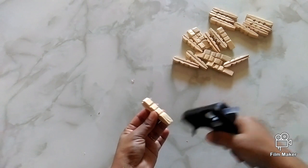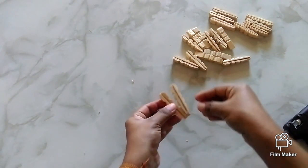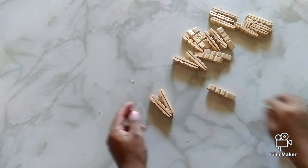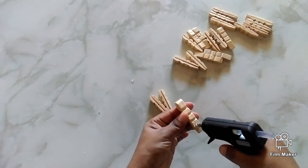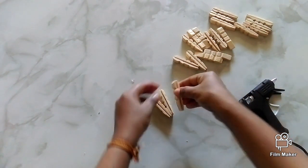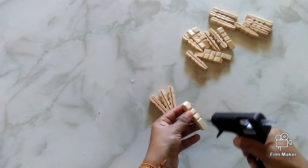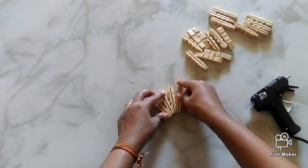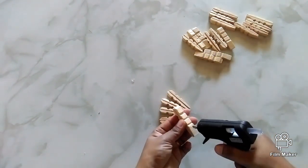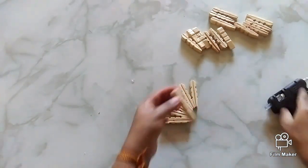Apply glue to the long end of the petal and attach the other petal to it. Continue this process until you form a flower-like shape.